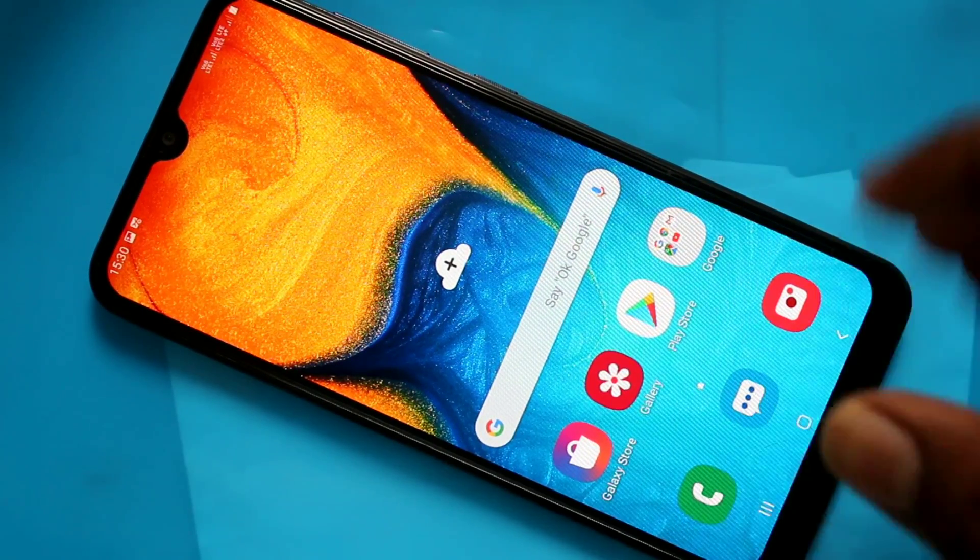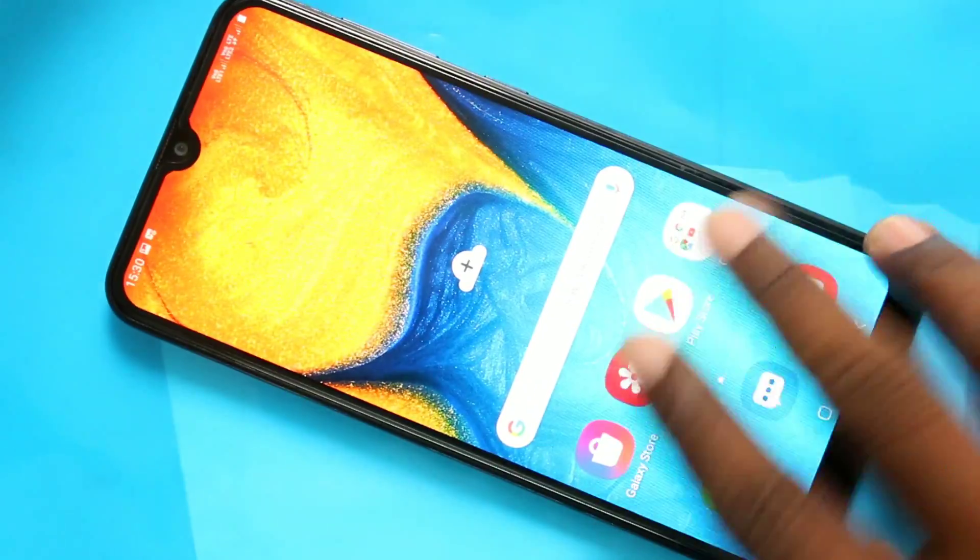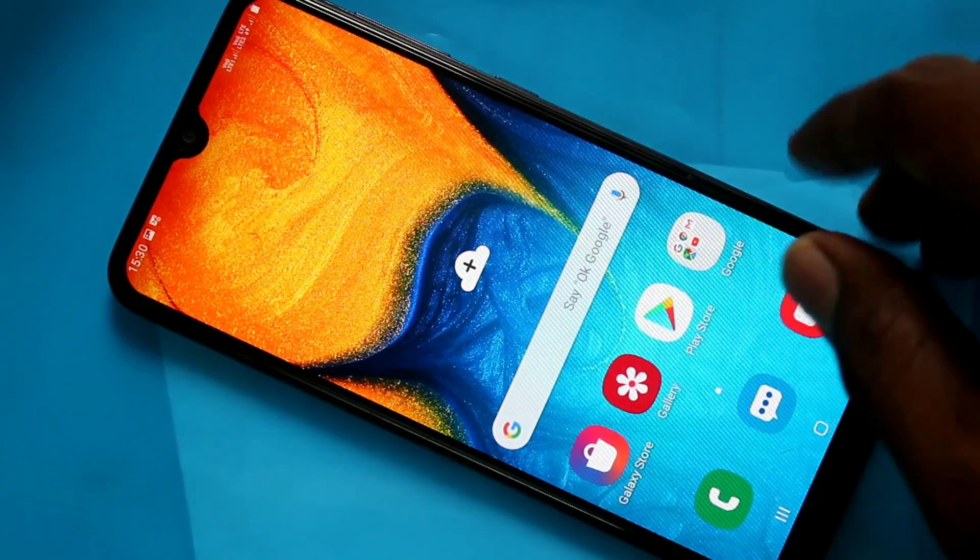Hello friends, welcome to 5mstech. This is Samsung Galaxy A20 smartphone. In this video we will learn how you can hide the notch display in Samsung Galaxy A20 smartphone.